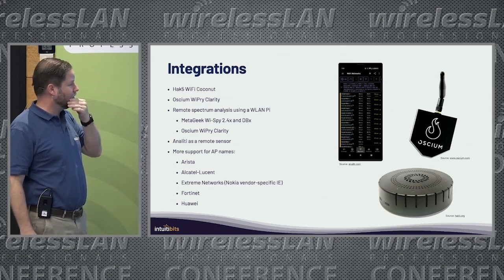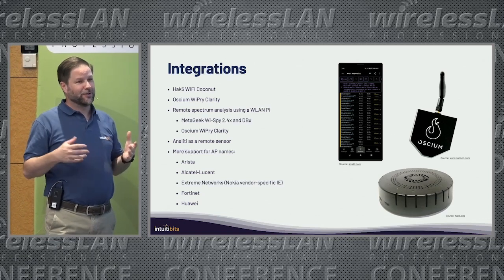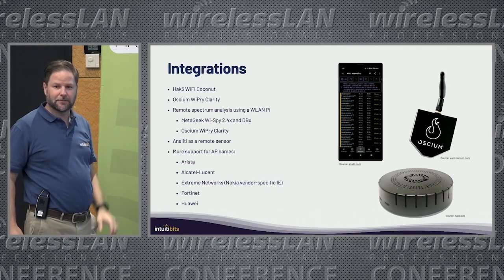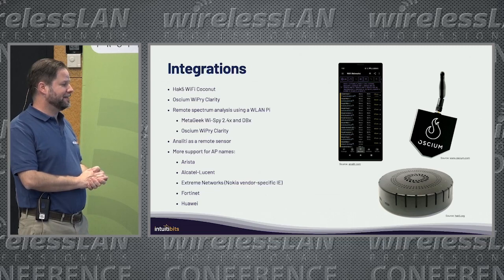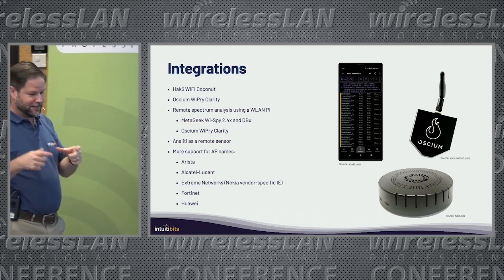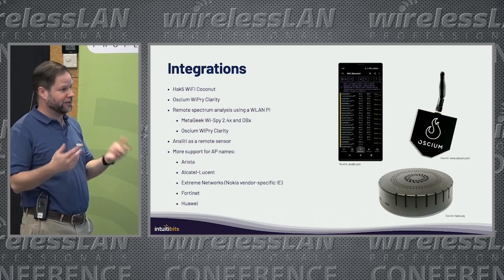One of the things I did in the past year was to integrate a few things. First, the Wi-Fi Coconut from Hack5 — this is a device that has 14 radios on 2.4GHz, so you can simultaneously capture traffic on all 14 channels. Unfortunately, it's not available at this moment due to supply chain issues. But it's a nice gadget, only for 2.4, and it works pretty well with AirTool — you can just one-click capture 14 channels and generate a single pcap you can open in Wireshark.